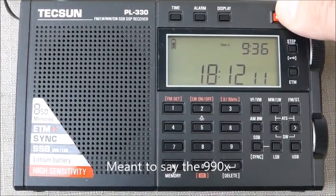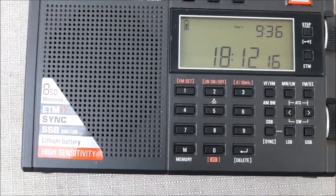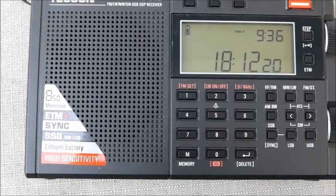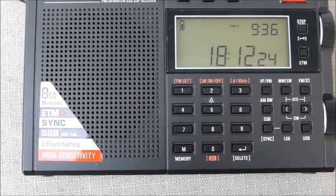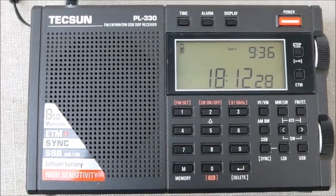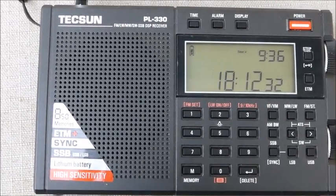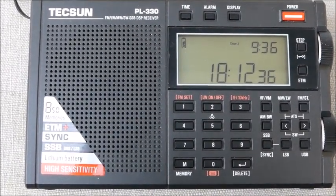In this case we're on 9395, which is exactly zero beat on lower and upper sideband. Let's say you shift up to another station, let's say Spain 11940. You'll shift and inevitably there'll be a little bit of a difference, and you'll want to recalibrate that, which of course will throw your other frequency off, but you do nonetheless want to recalibrate for that other frequency.